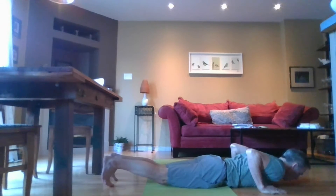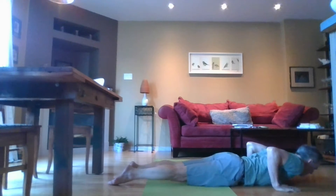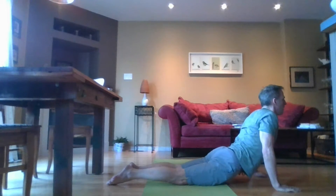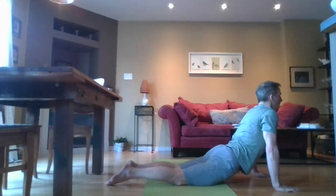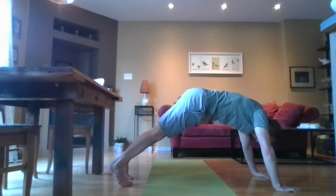Allow your toes to extend so that the top of your toes are on the floor, and press up into upward facing dog. Your shoulders should come away from your ears; gaze toward the opposite wall somewhere near the ceiling. Just hang here for a second. Then curl your toes back under and press back into a downward facing dog.